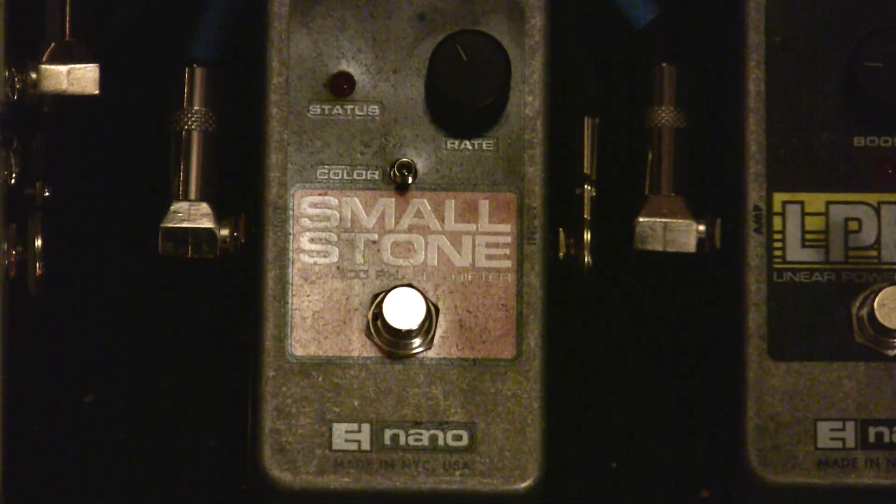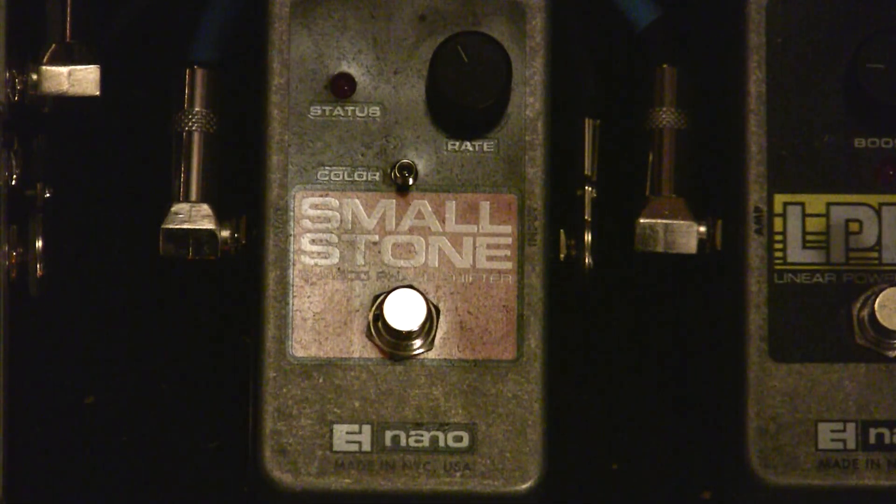This is the Electro-Harmonix Nano Smallstone Phaser pedal. It's a straightforward phaser with two controls: color and rate. It's built from the same components as the bigger US reissue model, just in a smaller die-cast casing which takes up less space on the pedal board.